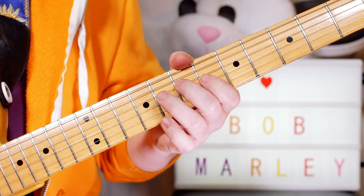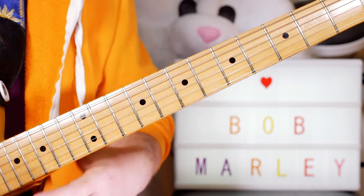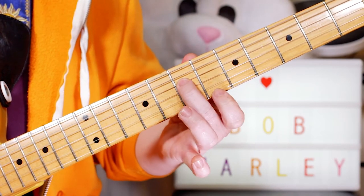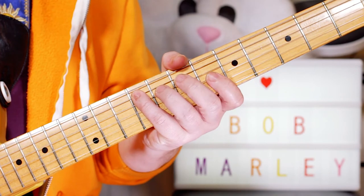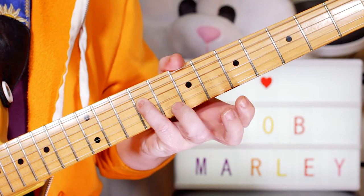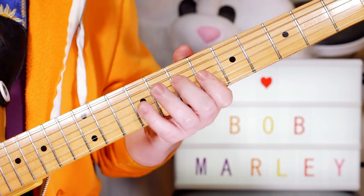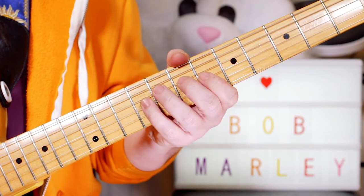That repeats on the intro and also on the verse. Then when we go to the D chord, I play A, F sharp, A, F sharp, A, A, B, A, A. So on the D string: fret 7, then 9 on the A string, back to 7, then 9, 7. Then 9 on the D string, back to 7. Then back to our lick that we play over the A chord — so that one over the A chord, and this one over the D chord.